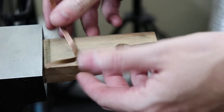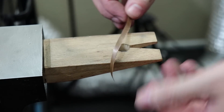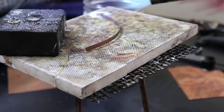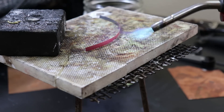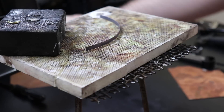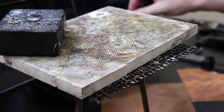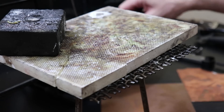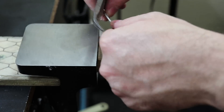Now I need to anneal this piece to make it more malleable so I can actually work with it. I'll use my torch and soldering block, heat the piece until it starts to glow, and then quench it in water. After heating and quenching I'm going to put it into a pickling solution to remove any fire scale or oxidation. While I'm waiting for that to clean up in the pickle, I'm going to make a couple of jump rings.